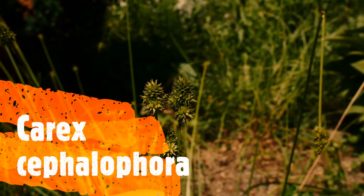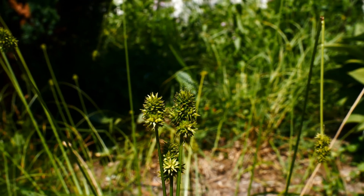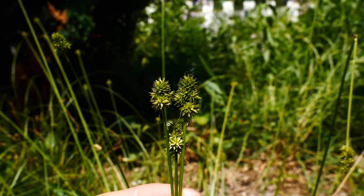So this is Carex cephalophora — Carex cephalophora, the many-headed sedge, or the capitate sedge. Capitate meaning head, so if you're decapitated, you lost your head, right?